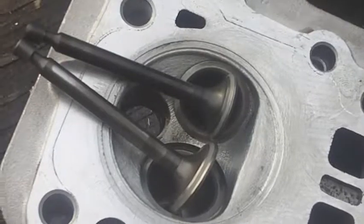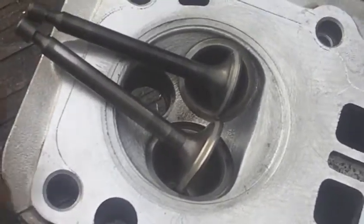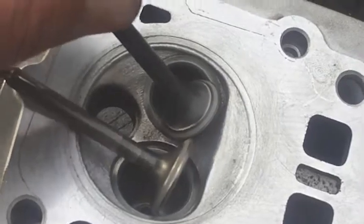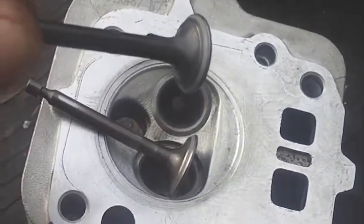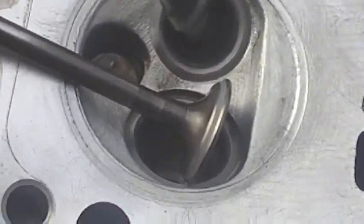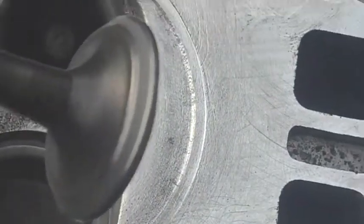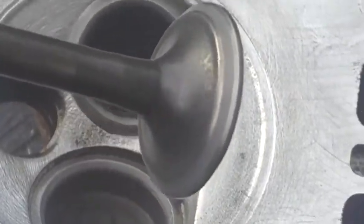Hi YouTube, it's Sean. Working on the 1350 watt generator — we took the head off and got the valves ground. The seat is right in the center of the valve all the way around, there's no pits, looks good. That's the exhaust, there's the intake — seating really good right in the center.